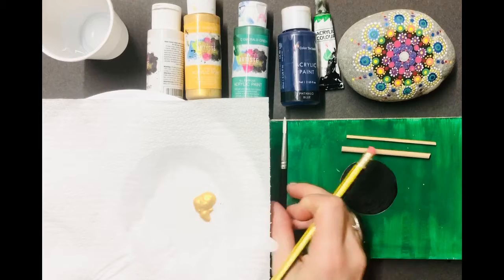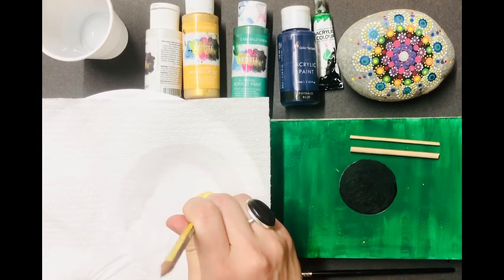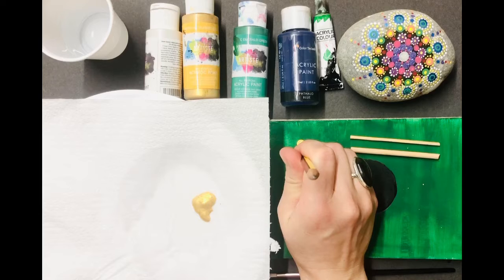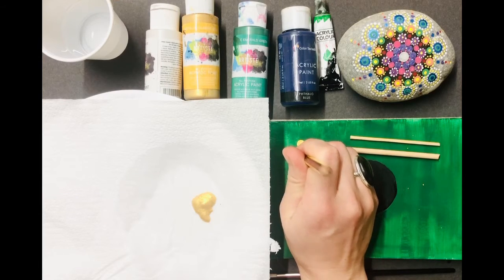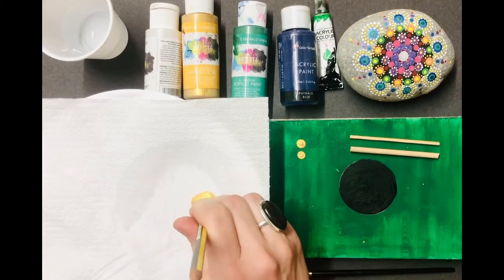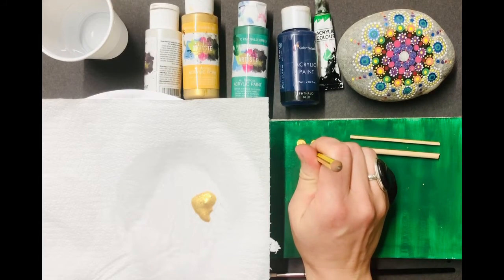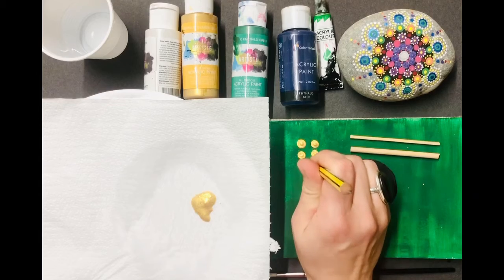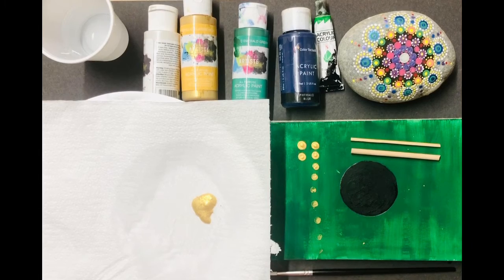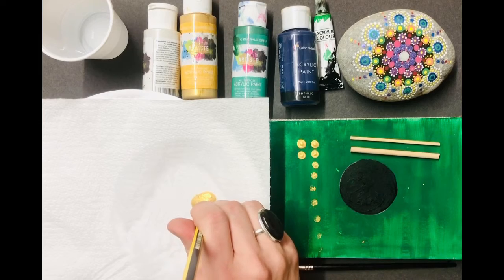When you're dotting, you'll find that the first dot will have lots of paint on it and you might get a little peak — these paints tend to die down and that little peak will sort of rest. The second dot should be the best. You'll notice the more dots you do, the paint sort of comes off. My first dot is actually looking pretty good; I'll try it again.